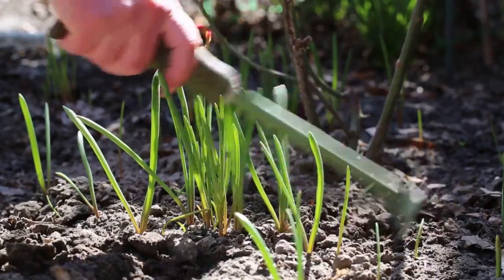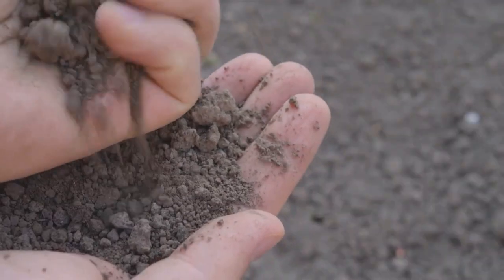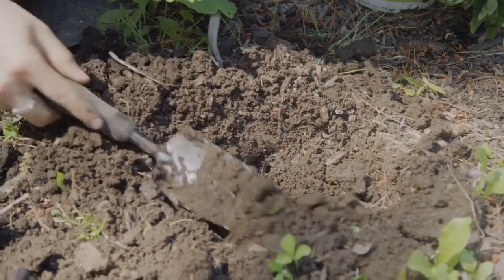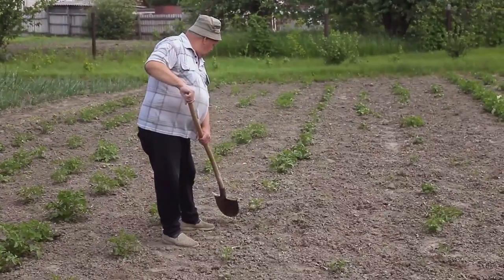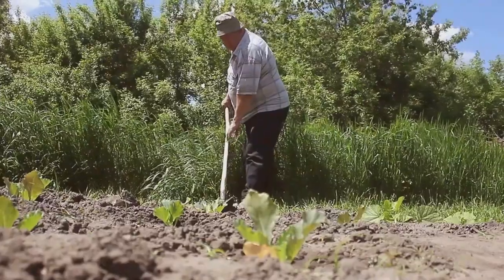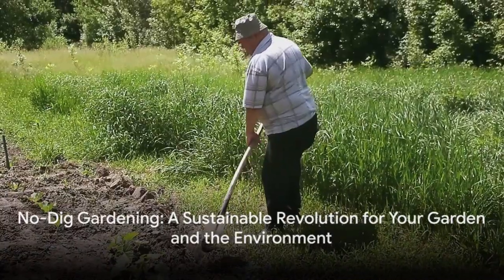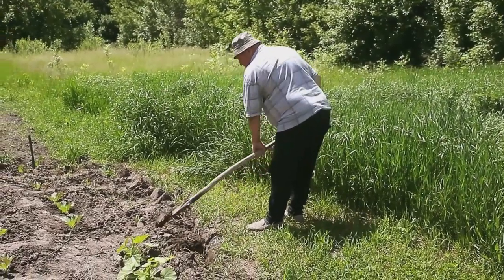Plus, it's a great backsaver, significantly reducing the physical strain of traditional gardening methods. But the benefits of No-Dig Gardening extend beyond your backyard. It's a sustainable practice that minimizes soil erosion, conserves water, and reduces carbon emissions. And let's not forget about the increased yield. Healthy soil equals healthy plants, which means more fruits, vegetables, and flowers for you to enjoy. No-Dig Gardening offers a multitude of benefits, not just for your garden, but also for your health and the environment.